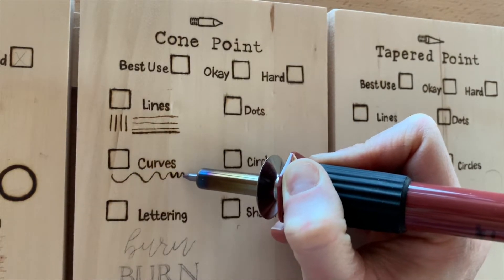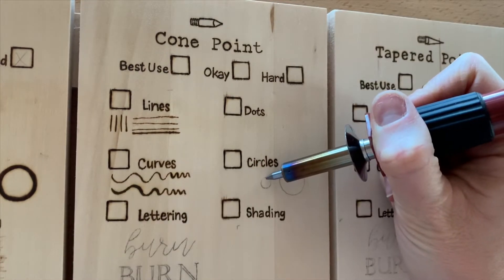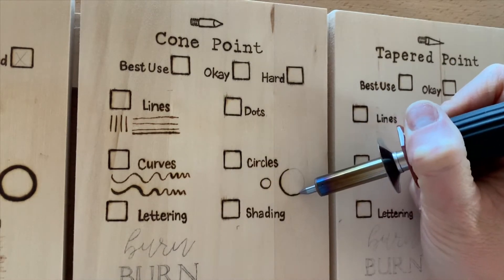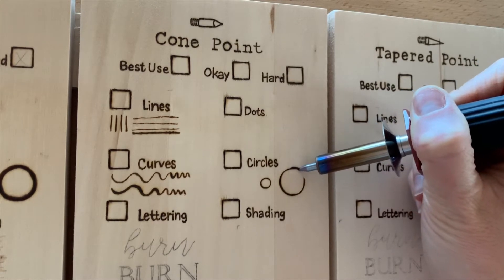There really wasn't much touch up that I had to do when I was doing the curves. Just like using a ballpoint pen, I felt like this handled circles really well. There wasn't a whole lot of touch up. Every now and again, if I was slow in a spot, it does bleed a little bit.